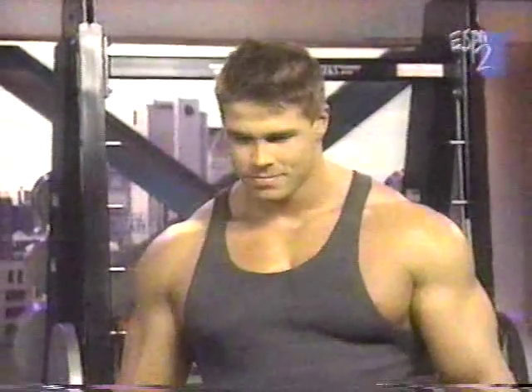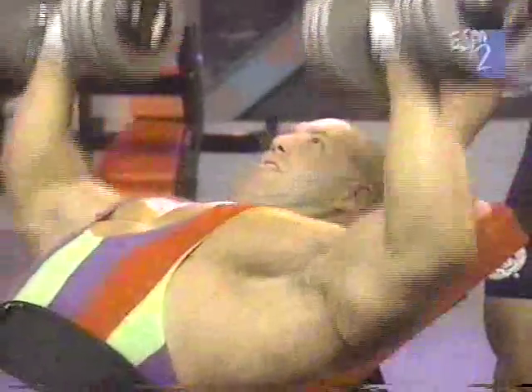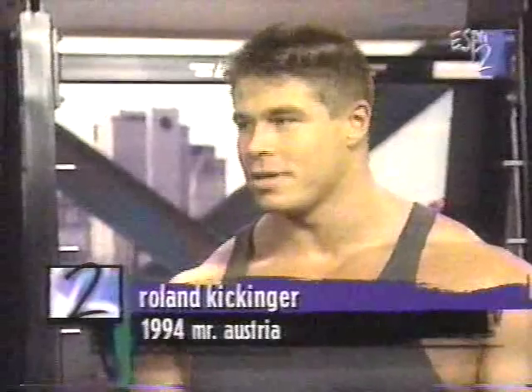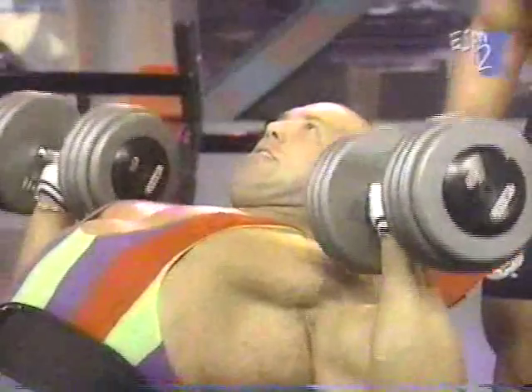The first exercise we're doing is the incline dumbbell press. Roland, how much weight would you normally use on this exercise? Normally I would use around 80 pounds. I always do several repetitions, so I'm usually not doing only one or two. I go for a whole set — around 8 to 12 reps, two sets.